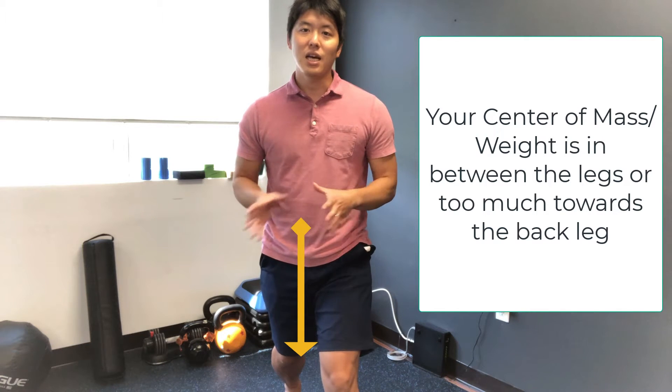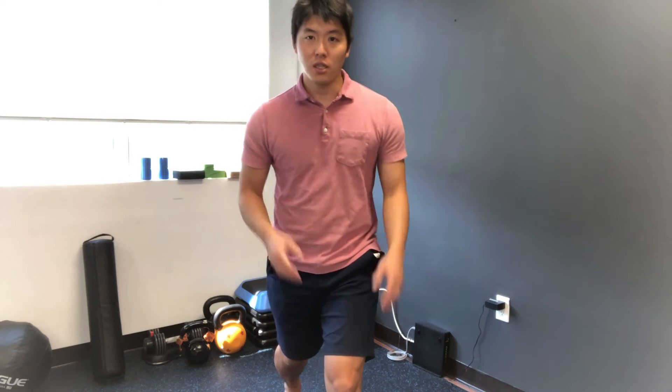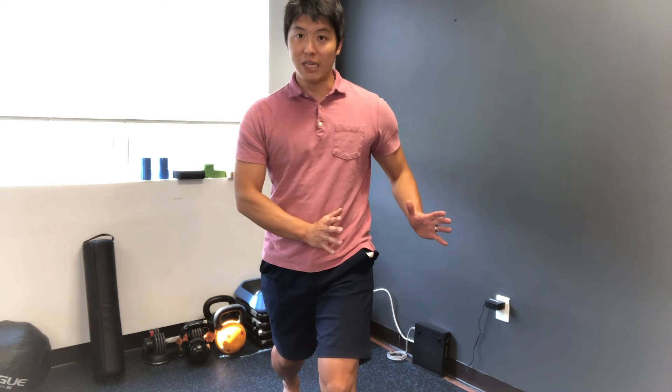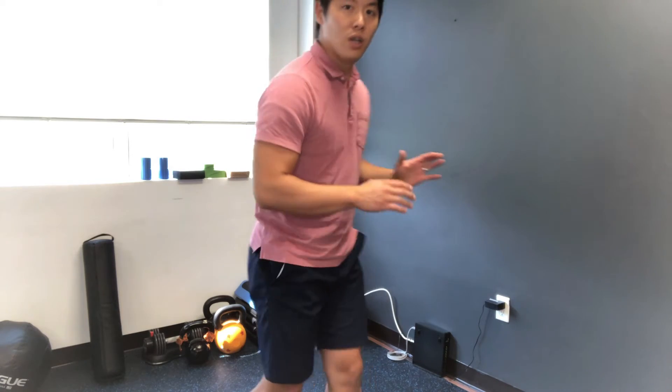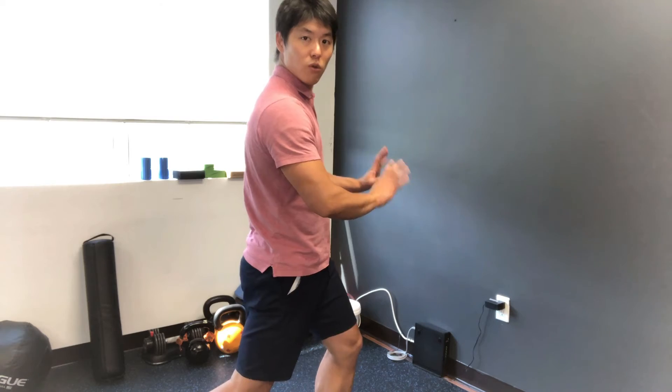There is a good chance that your center of gravity is a little too much to the right or in the middle, and that is not allowing even distribution — or at least more weight — on the front leg. So the easy thing to do is figure out how you can put more weight over your left leg. You might just shift over to the left, or if you tend to lean back, make sure you go a little more forward over your front leg.